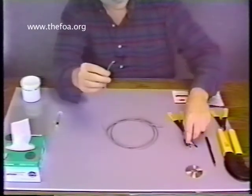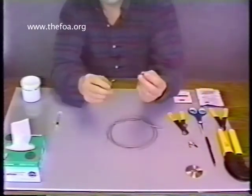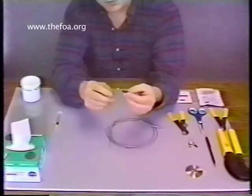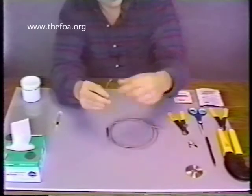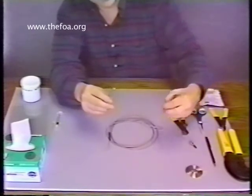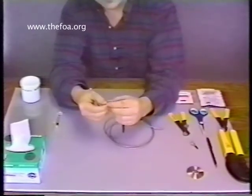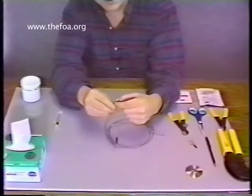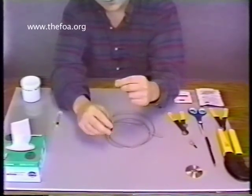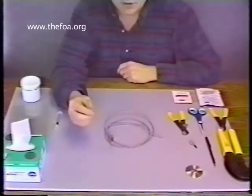On the opposite end, we're going to prep the boot. I'm going to place the small side — this is the strain relief boot — small side first onto the cable, followed by the silver crimp sleeve part of the connector. Notice it's a stepped ferrule, and that also goes small side first. This part of the preparation of the cable is now complete.